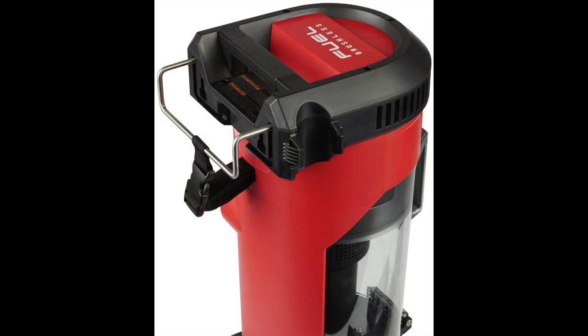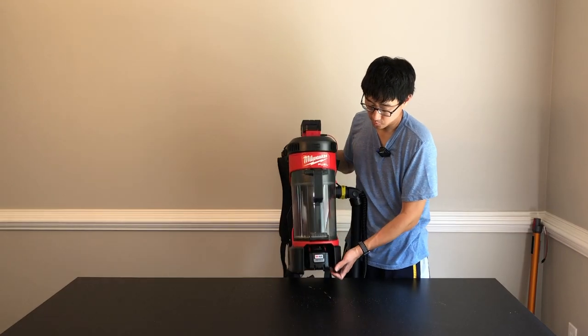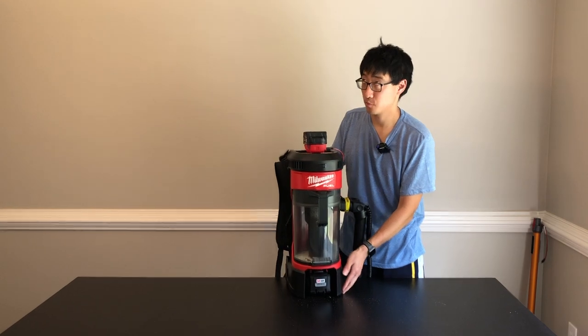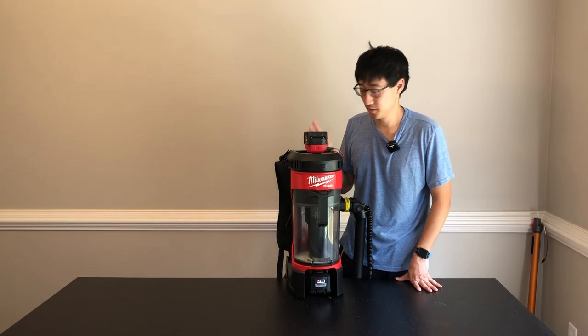Let's go over some quick specs. On paper it has somewhere around 74 to 76 inches of water lift suction and somewhere around 55 CFM on high. I don't know who uses a vacuum on low these days. With my configuration — I've got a 12 amp-hour battery right here — I was getting somewhere around 31 to 32 minutes of runtime on high.